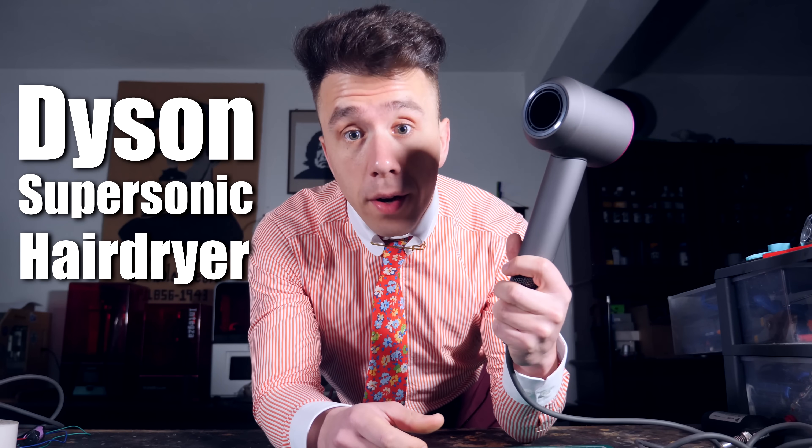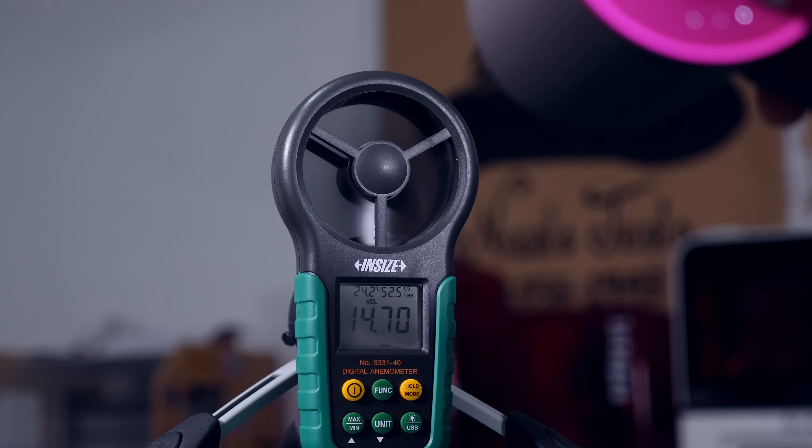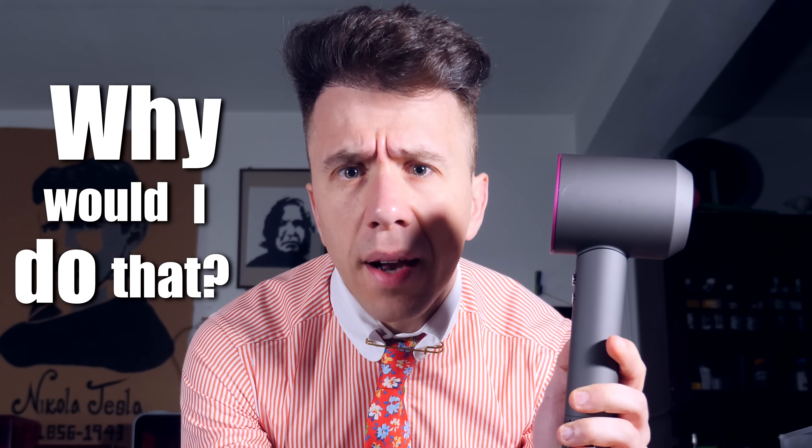This is a Dyson Supersonic hair dryer — or better yet, this is a $500 hair dryer. Why is this follicle dehydrator so expensive? Well, for starters it looks cool, it's very well balanced, and it puts out double the airspeed of a conventional hair dryer. Does that justify the 10x markup? No, not really. But then again, I have one in my hand, which means I bought one.